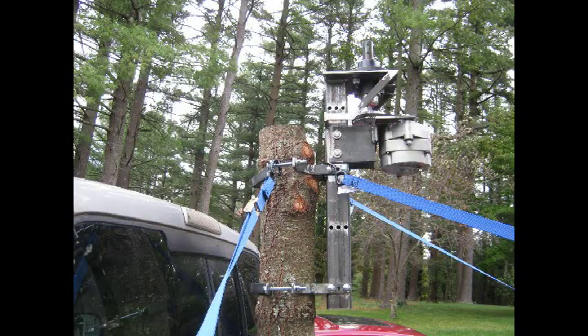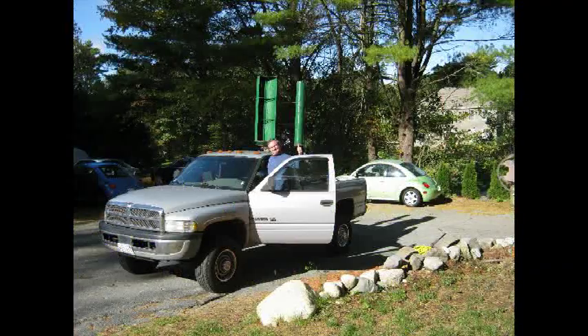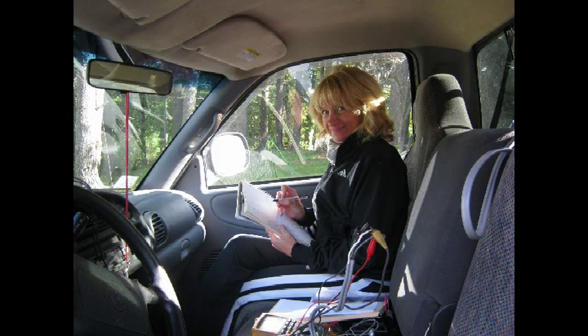Next is the real world testing. Here we can see the fit of the device to the tree, and we can check our wind speed in miles per hour and for vibration. Here we go for a real world test — you don't want to do this alone. You want to do this with a sidekick so you can make sure that everything is okay and you can keep your eyes on the road.